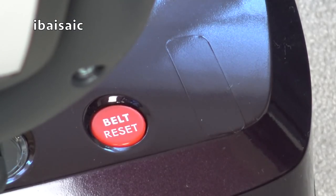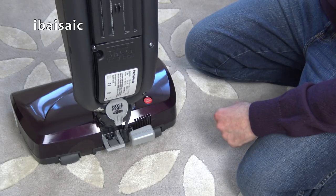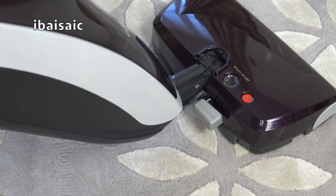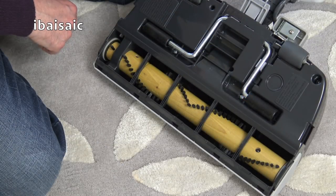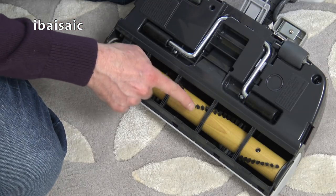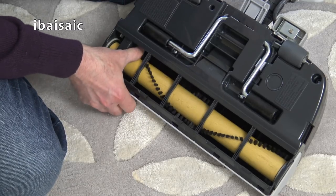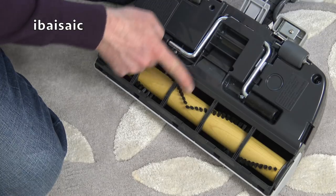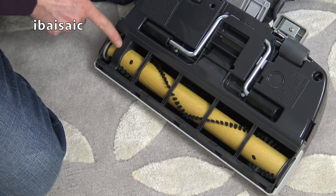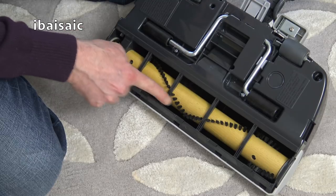There's a belt reset button — so if you suck up anything you shouldn't, it'll cut out and you can reset it using that red button. The handle release is at the back — just press that to lower the handle to the operating position. On the underside of the cleaning head is a wooden brush roll, which you don't see many of these days. The brushes are medium-soft and in a chevron design, so the main suction path is in the middle. There's also a belt, so there will be a line of shame.